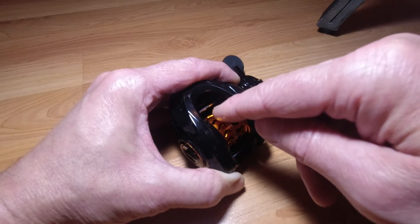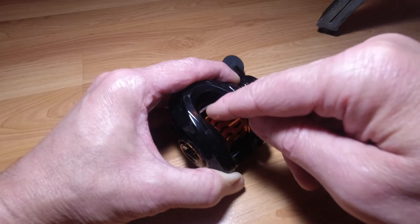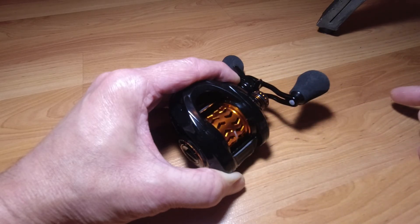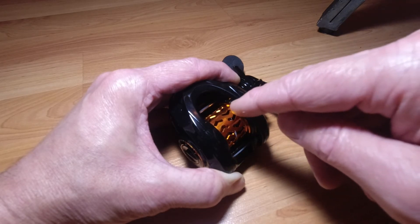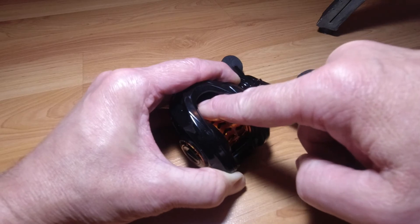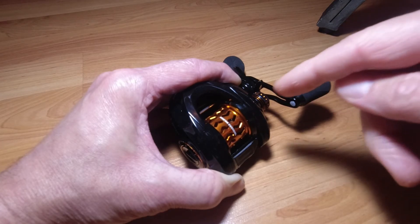It's a shame Cast King made such a great reel yet kind of crapped out on the bearings. They're not necessarily cheap bearings, but they just don't compare. If an average consumer paid $30 for a set of high-quality bearings, a company like Cast King could buy them for $15. Even without making a profit on the bearings, if they sold the reel for $15 more — $90 instead of $75 — they'd just pass that cost to the customer without losing money, and it would completely transform the reel.